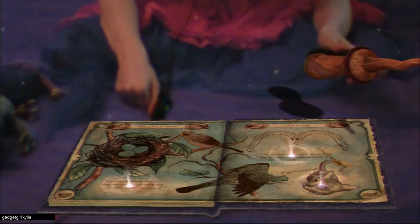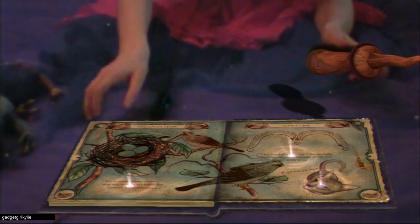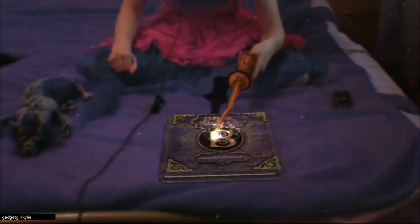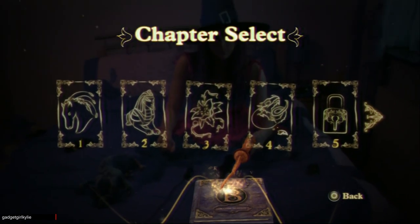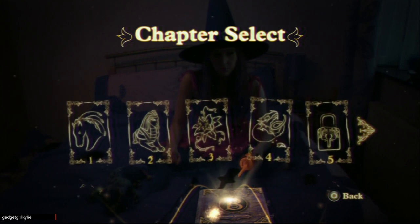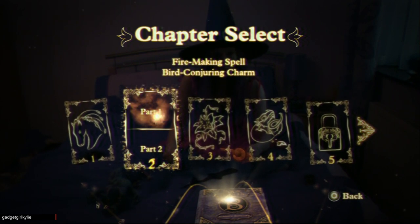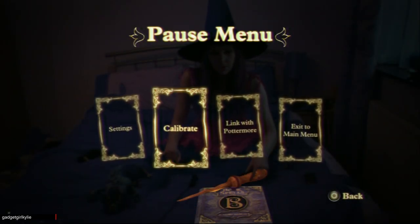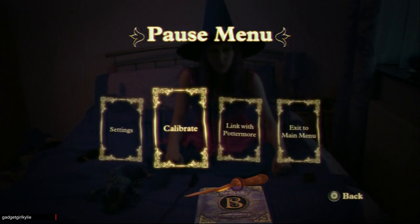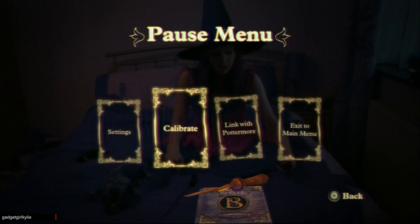Now for Part 2 of this chapter - just close the book to select Part 2. Point your wand at Chapter 2 Part 2 and press the move button. Okay guys, I'll stop this episode here - don't forget to like and subscribe for more of my Wonder Book: Book of Spells let's play. You have been watching Gadget Girl Kylie - take it easy guys, thank you!